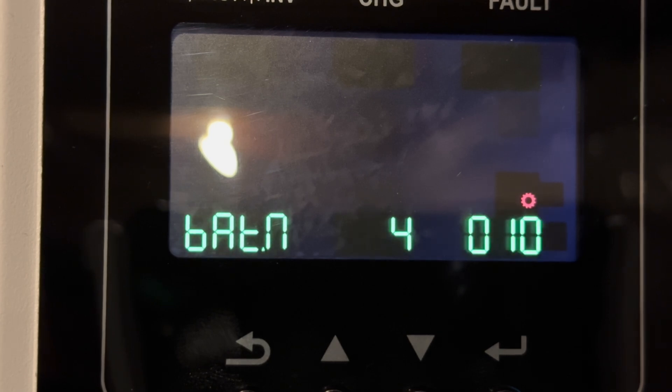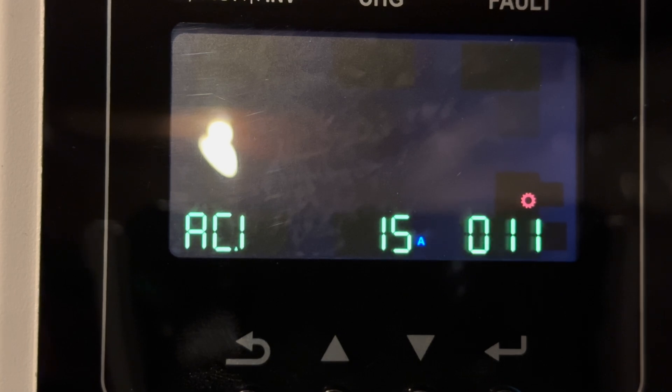Setting 10 sets the number of batteries you have. We have this set to 4. Setting 11 is the maximum grid charge to the battery that the inverter can deliver. One difference with this setting is that it is unique per inverter — once you change most other settings on one inverter, all inverters sync up to the same value, but that's not the case here. We've assigned 15 to each inverter, but you could choose different output charge values.